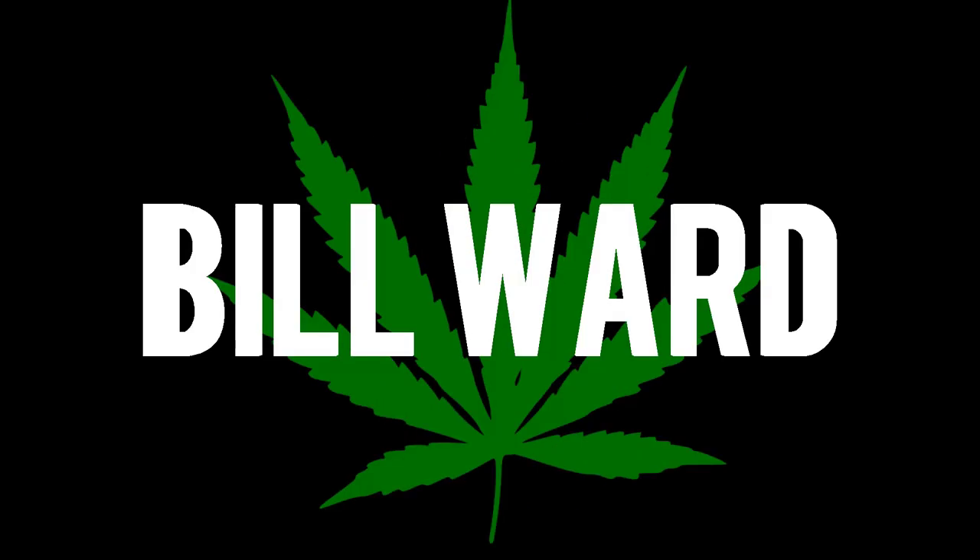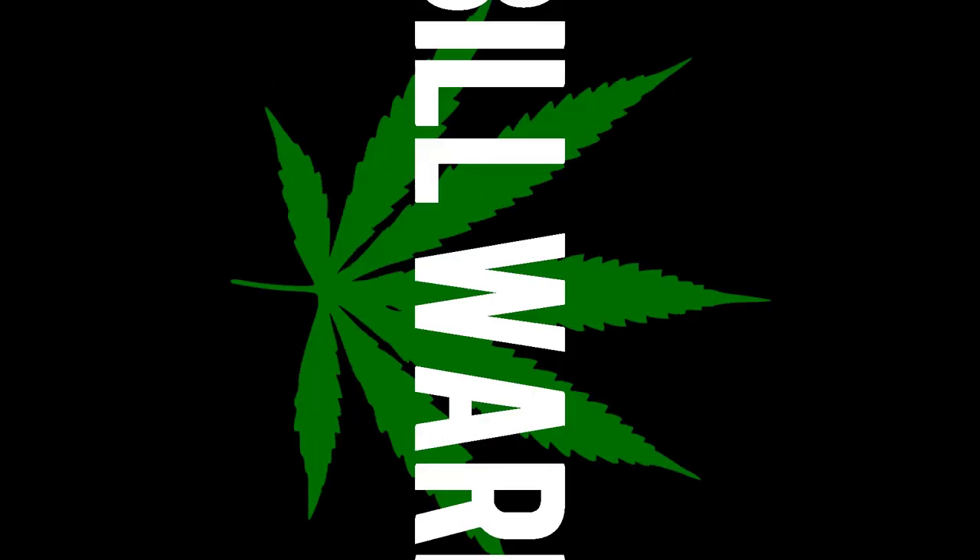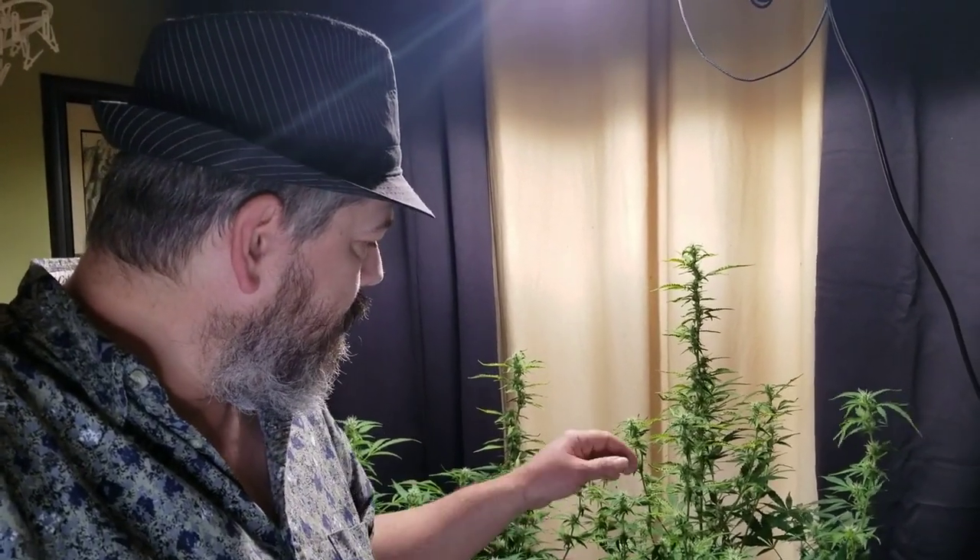Hey guys, Bill back at you again with another video. This one is going to be the final training of this huge Northern Light Big Bud. I think it was about two weeks ago we put a video up where we defoliated and lollipopped this Northern Light Big Bud. She's grown quite a bit, she's put her leaves back on and filled them back in, so let's take a look at her.